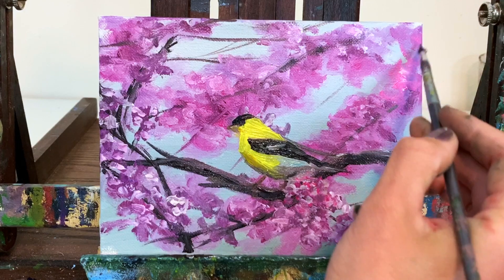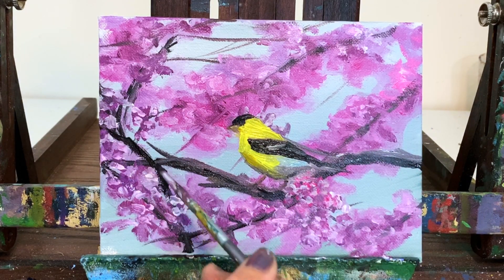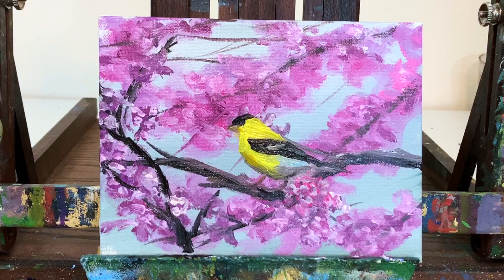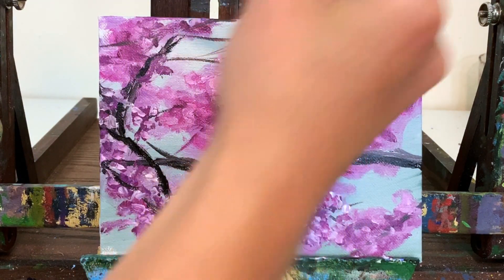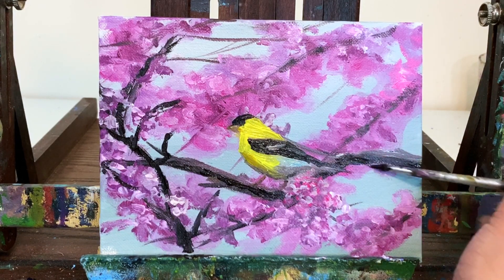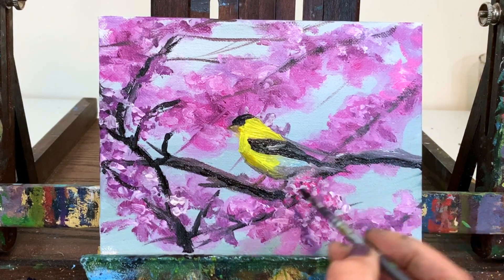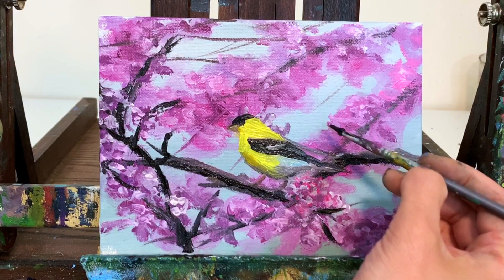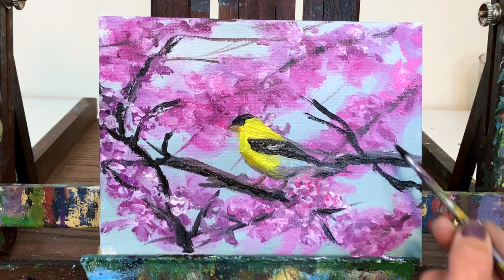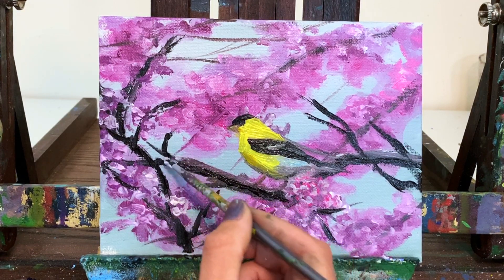For the final touches, I make the branches a little more visible and thicken them up, further boosting contrast on the foreground branches with pure black. I adjust a few branches for aesthetics and boost the contrast on the branch under the bird to make it the main focus. One of the nice things about this painting is the complementary colors — the yellow bird against the purple-pink flowers. Our brains are happy seeing those colors together because they're opposites on the color wheel and complement each other.